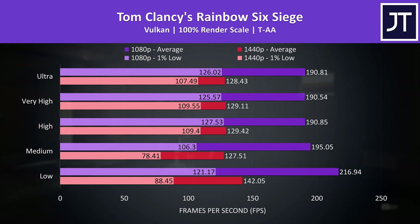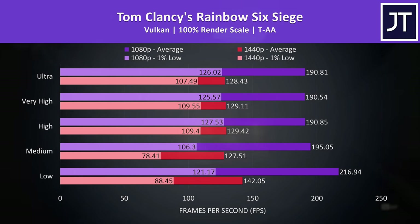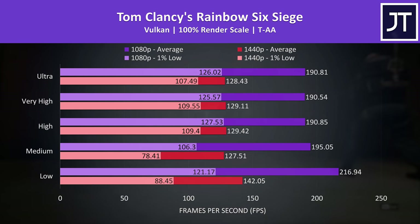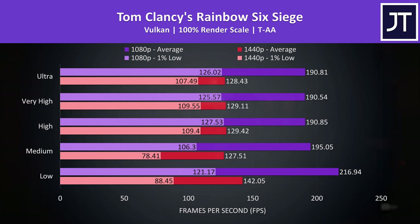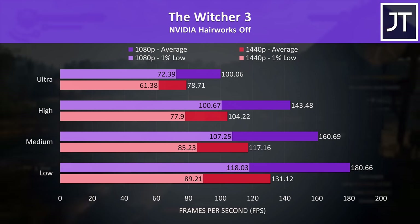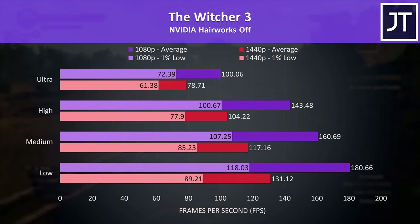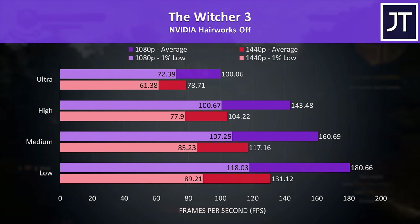Rainbow Six Siege was tested with the game's benchmark using Vulkan. The 1440p results were a bit strange — medium settings was performing worse than higher presets. We double-checked and it was consistent, but regardless there's no problem here given average FPS at max settings 1440p is above the screen's refresh rate. The Witcher 3 doesn't need high FPS, so 1% lows around 60 at max settings 1440p should be a smooth experience.